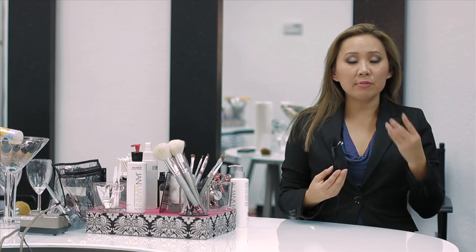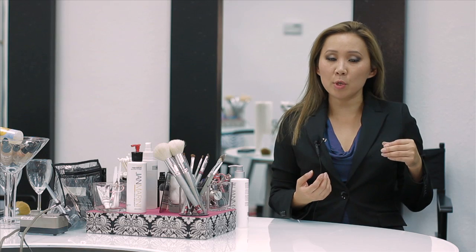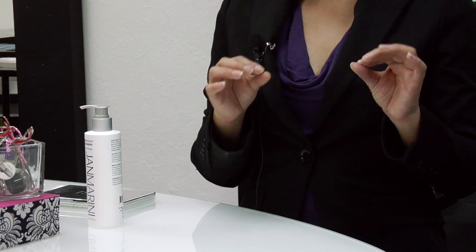But again, to get rid of that flaky dry skin that peels off when you put your makeup on, just exfoliate. And I always recommend drinking plenty of water throughout the day to keep your skin hydrated.